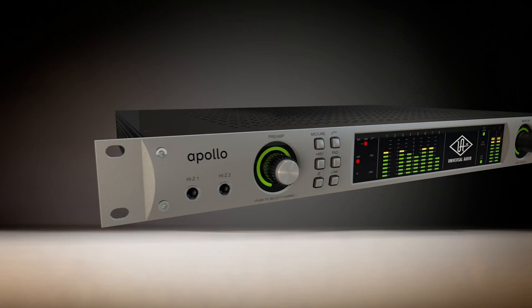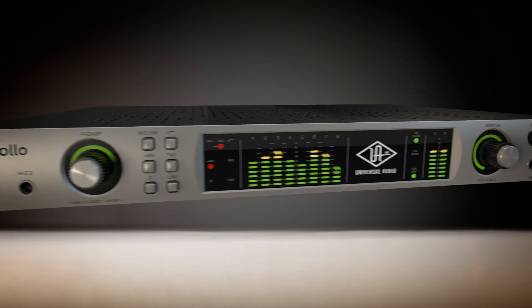Apollo is the first time that we brought together the analog side and the digital side in one product. Apollo is a really unique product. With any audio interface, the most important thing you can have is great sound quality. And if you don't have that, it's really a non-starter.